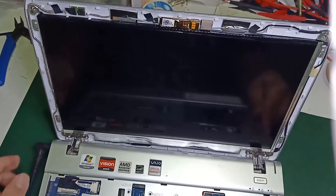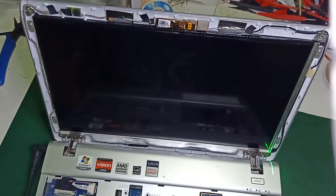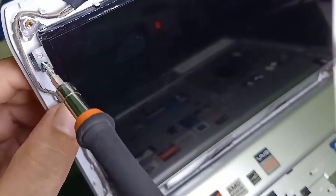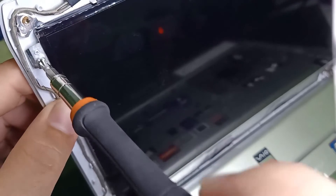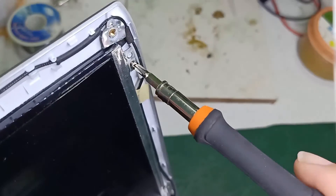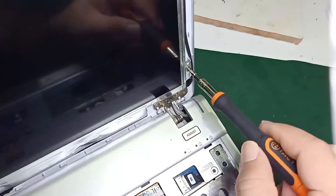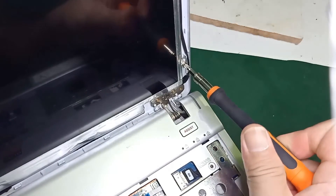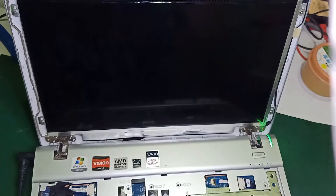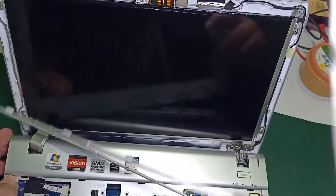Power on your laptop to check if your screen is working. Now that we have a working screen, it's time to put everything back together by reversing the process of how we dismantled it. But before we put everything back, let's double-check if our screen is still working, because sometimes the flex cable may detach during the restoration process. Now we are sure that everything is okay — let's continue with the remaining parts.